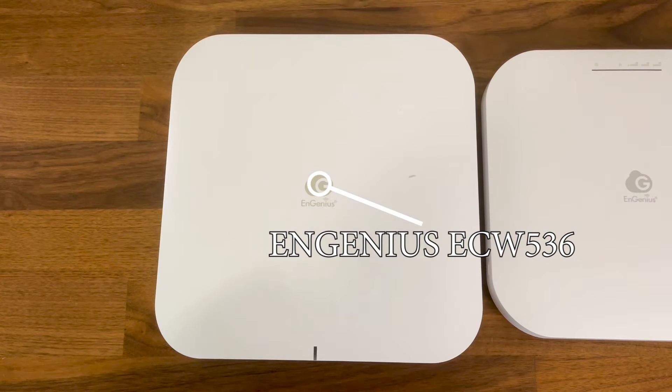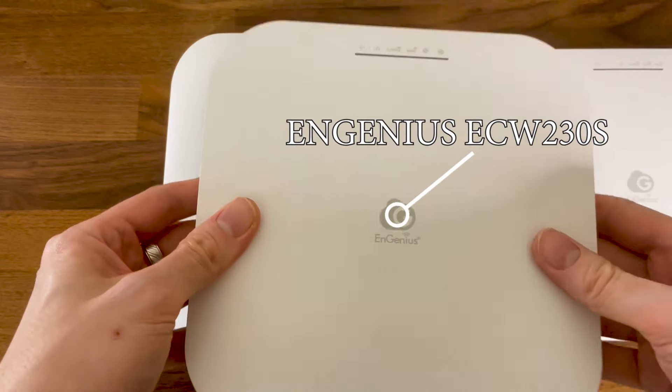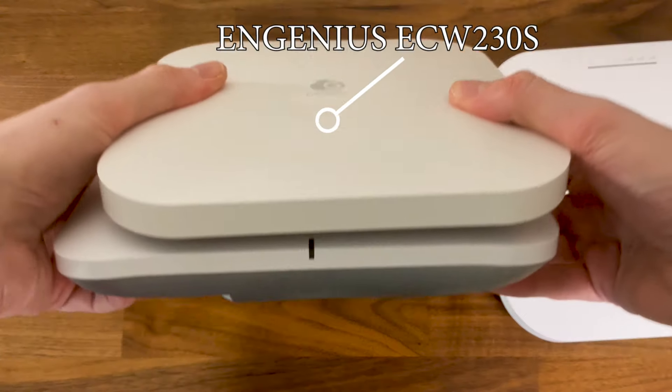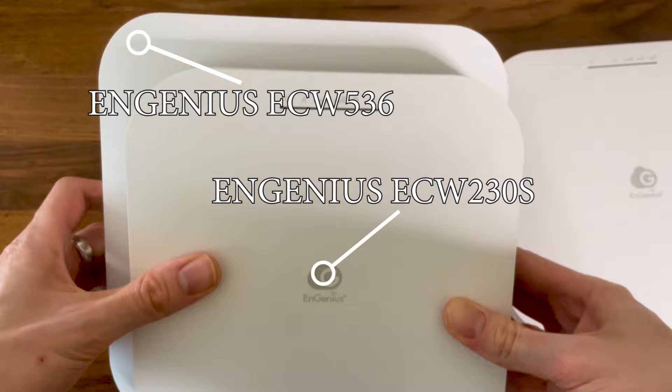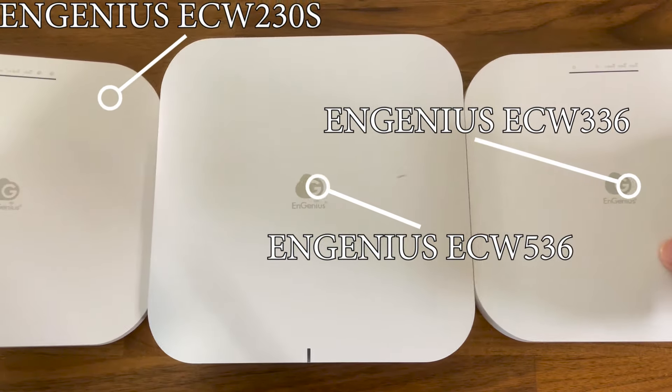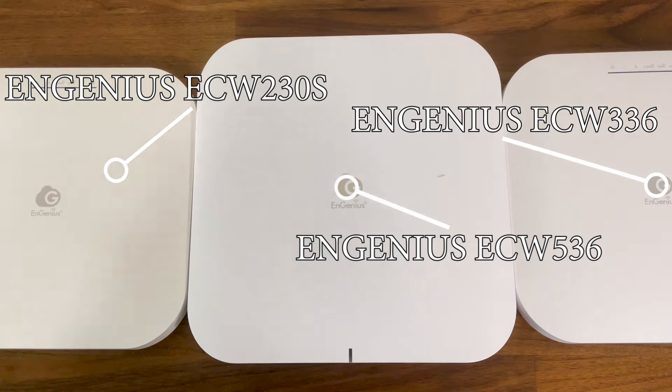In a similar fashion to the aforementioned ACW 336 and the slightly older ACW 230S, the top side is made of plastic but the rear panel is metallic. Its role is to help dissipate the heat from the main components, but we will see more in the teardown section.